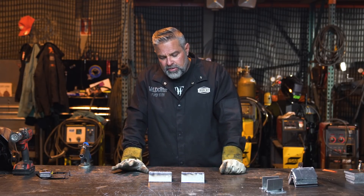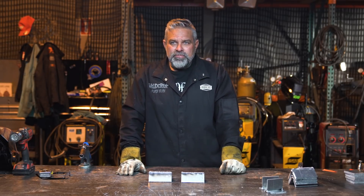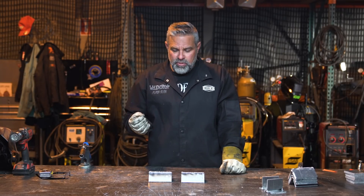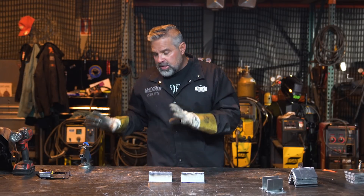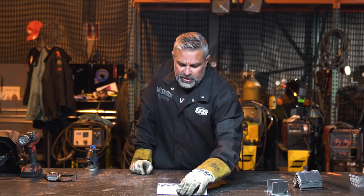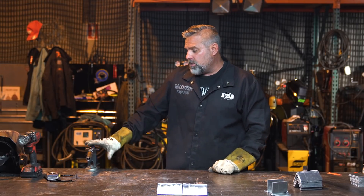Welding aluminum is almost like welding backwards compared to steel. When you're so used to welding steel, it's easy — but when you come to aluminum, it's got to be clean, you've got to be set up right, and there's a lot of preparation involved. This machine has more capability than I even know how to use, honestly.